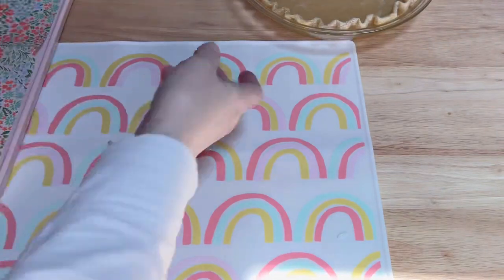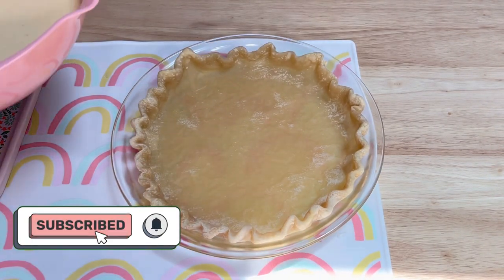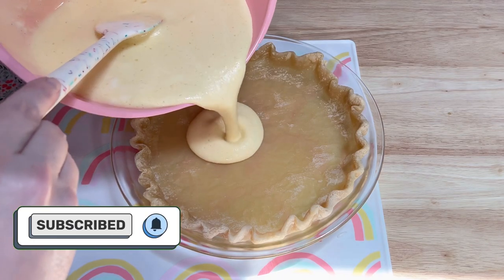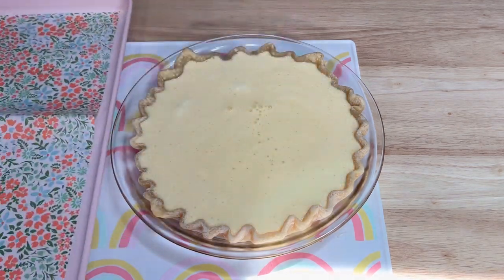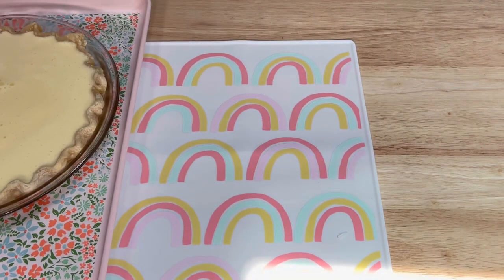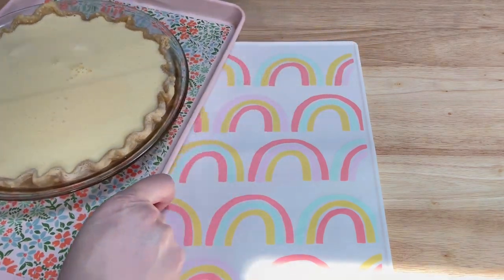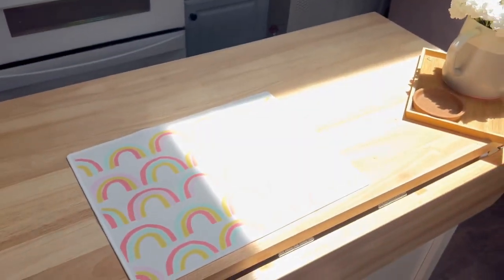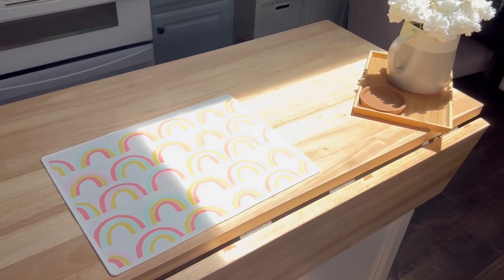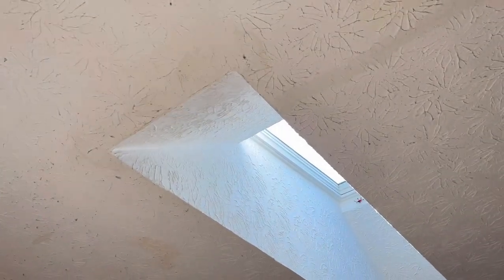Then I poured all of it into the partially baked crust. I set it on a sheet pan and placed it in the 325 degree oven for about 45 minutes. This square of sunshine has been trying to interrupt my video this whole time — my skylight is a blessing and a curse.